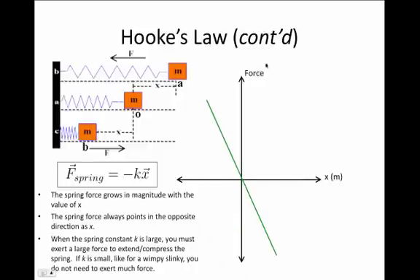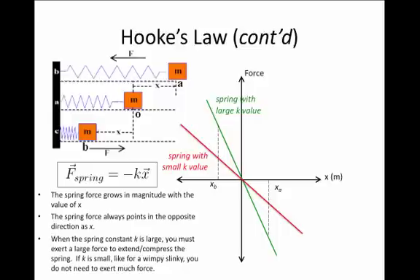Let's look at the graph where the vertical axis is the spring force and the horizontal axis is x, the amount of compression or extension. The green line graphs Hooke's Law. At location A, where x is a positive quantity, the force is negative — pointing back toward the origin. At location B, x is negative and the spring force is positive, trying to extend back out. The green line represents a spring with a relatively large k value; the red line represents a spring with a relatively small k value.